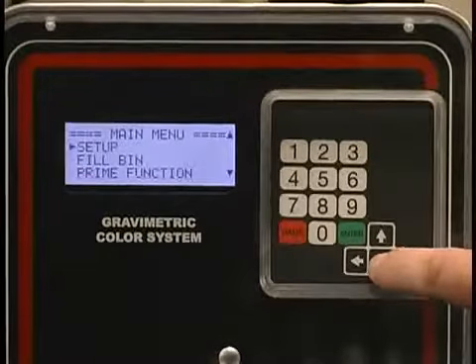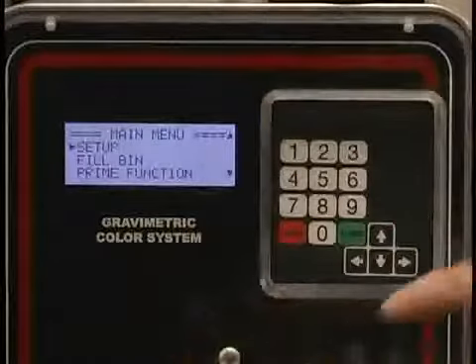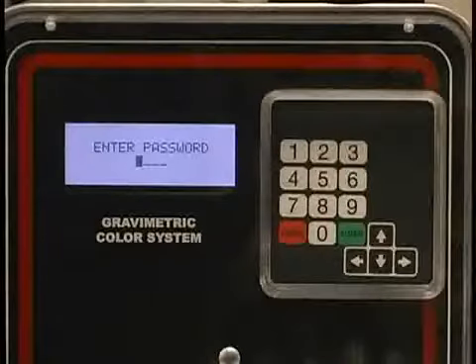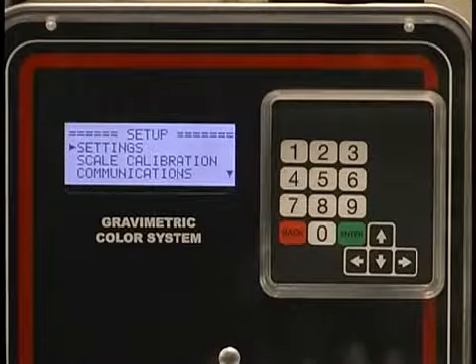If I toggle down, I can go to the setup, the fill bin, the prime function. We're going to go to setup at this point. I hit enter and it requires a password. 2222 is the password. Now you can get into your settings screen.